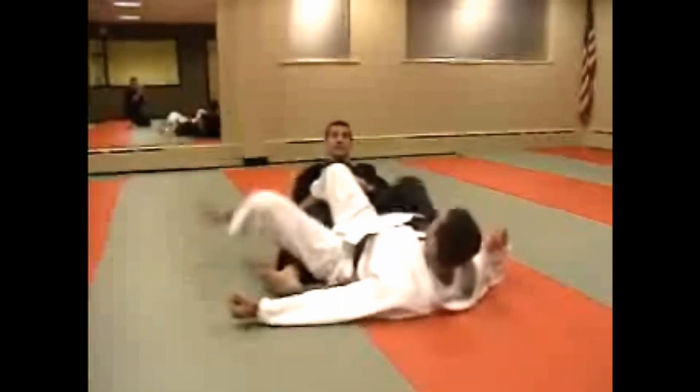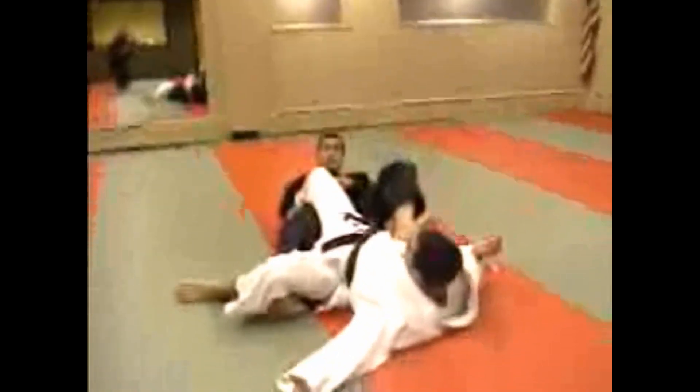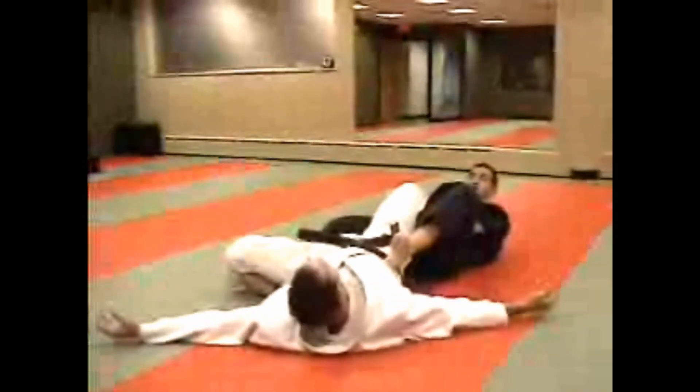If he comes over with a kick, I can jam that leg at the Spleen 11 and get the crank to work as well. I'll use this to place my heel right into the Liver 13 and arch the same way to get a lot of pain compliance right in through there.